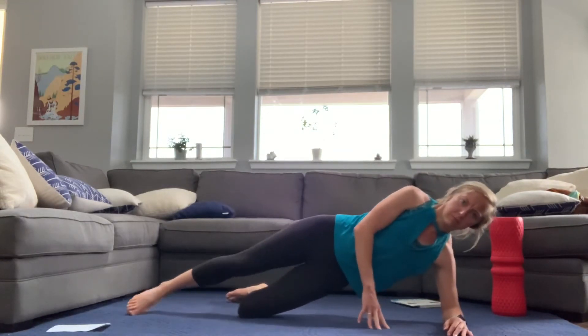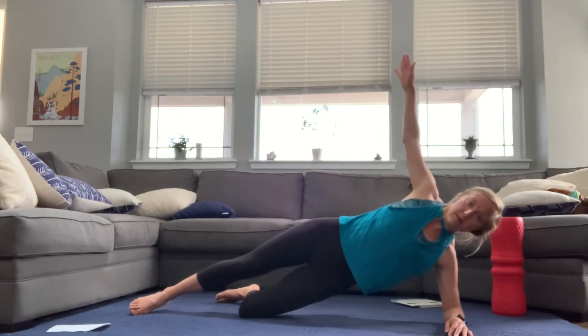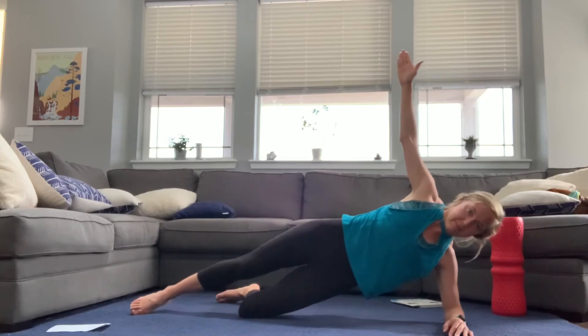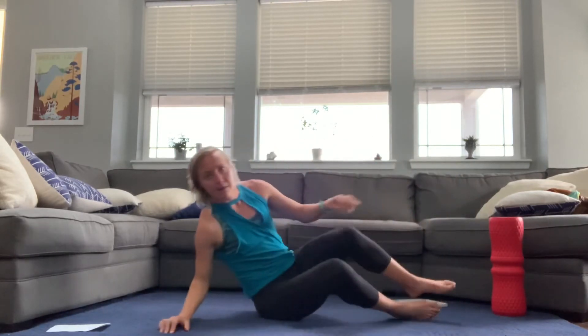We're going to transition to a side plank. You can do this on your knees, or raise your arms up, and I'm just going to do a little hip dip here. We're just increasing the difficulty from a normal side plank where you're just holding, by adding in a little bit of that movement.